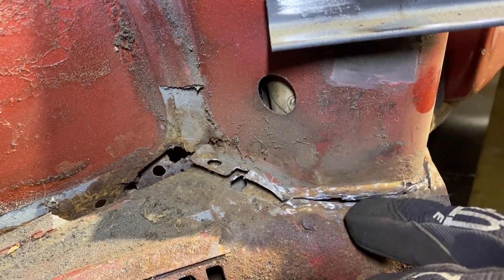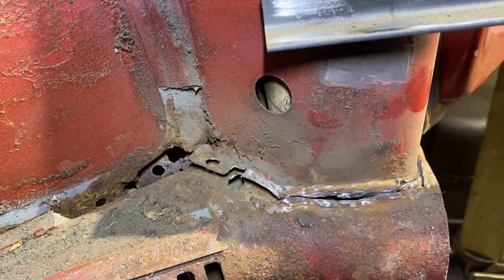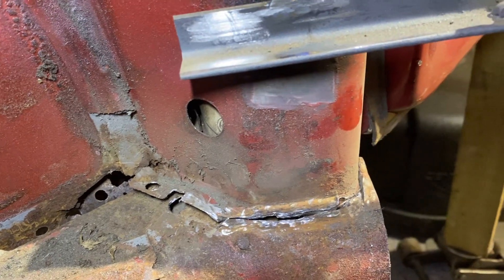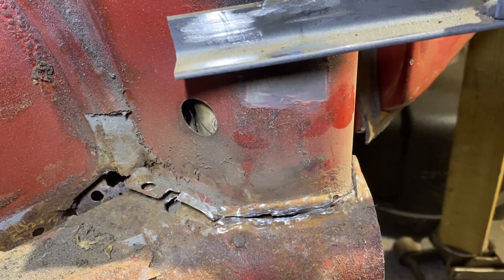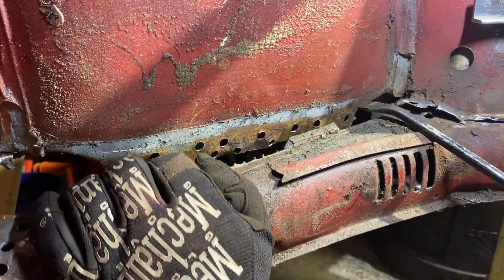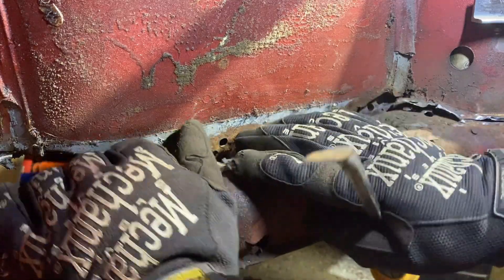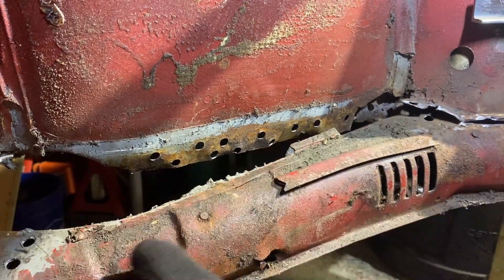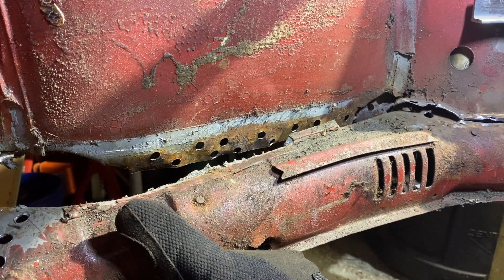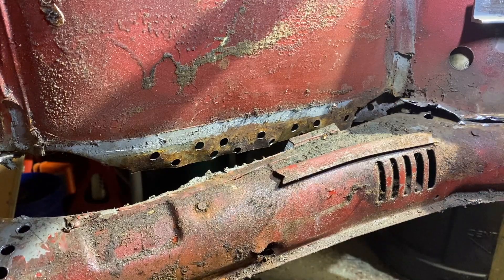I cut in front of the weld, not on the weld — cutting on the weld is going to take you longer. I'm in the process of pulling this down, and it's becoming loose. If I have to grind anymore I will, but let's see. There's a little piece here that's still on — I'll grind that off.